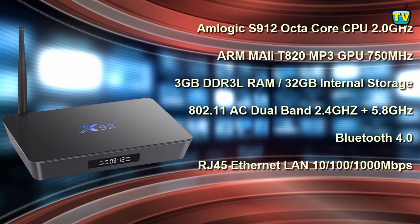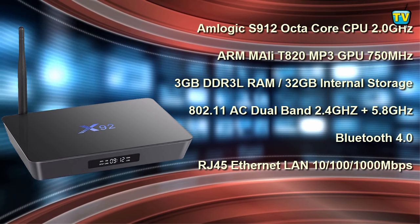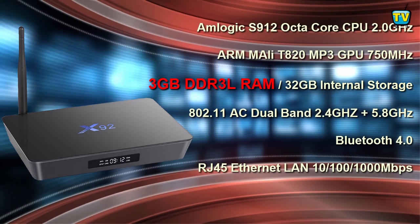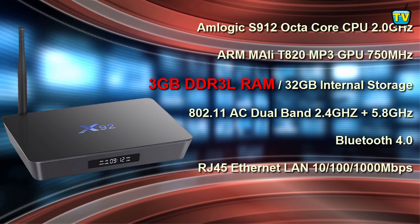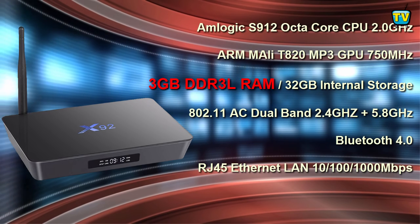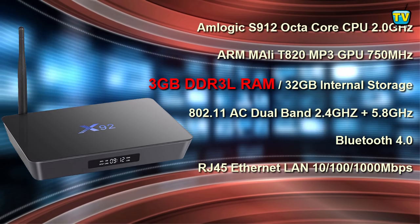There are 2 models — this model comes with 3GB of DDR3 RAM and 32GB of internal storage. The other model comes with 16GB. The X92 uses DDR3L RAM, which is a dual voltage memory, the type used in laptops with 4th generation Intel processors, supporting both 1.5 and 1.35 voltage operation. This means the RAM uses lower voltages, generates less heat, increases the life of the box, and allows the CPU to run at a higher range.